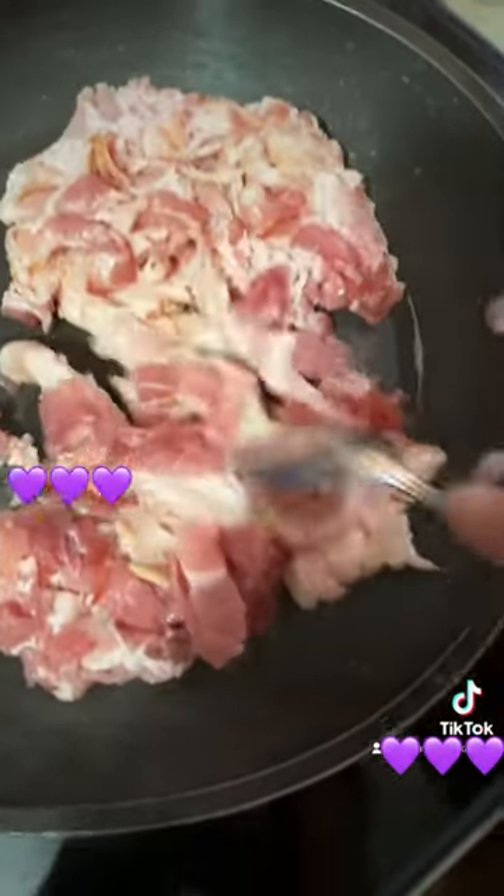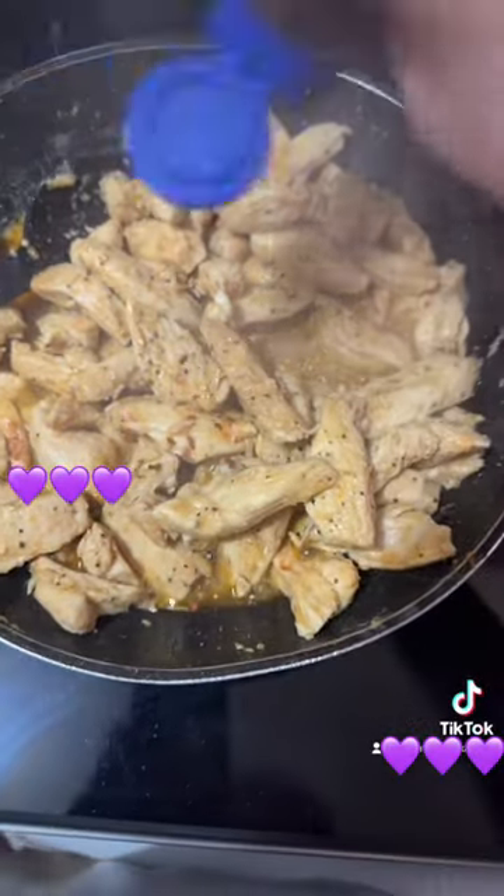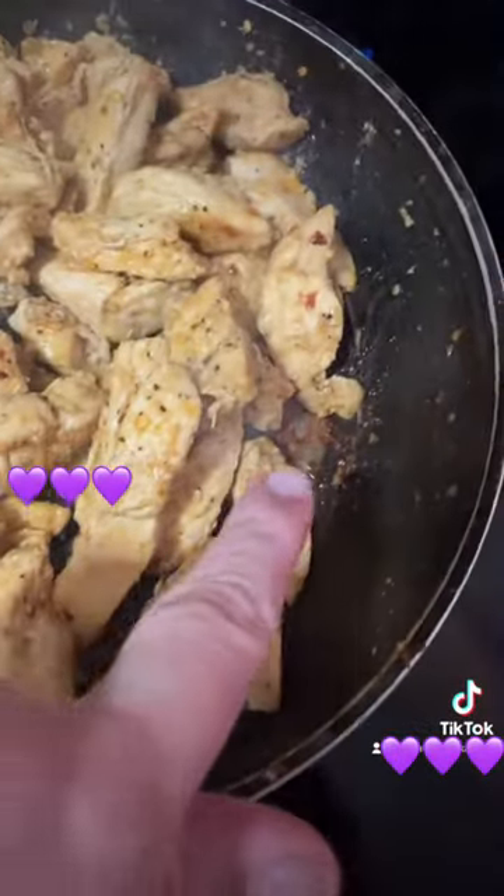I'm gonna add some chili flakes — however much you like. Then I'm gonna add some butter to get all the flavors to lift.